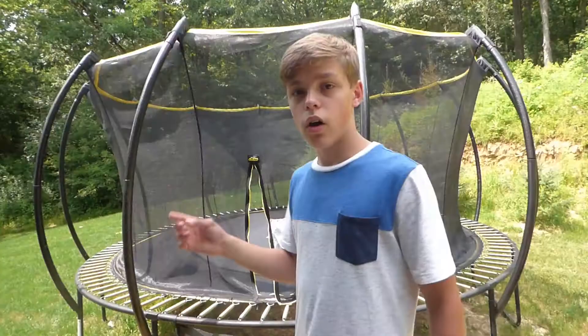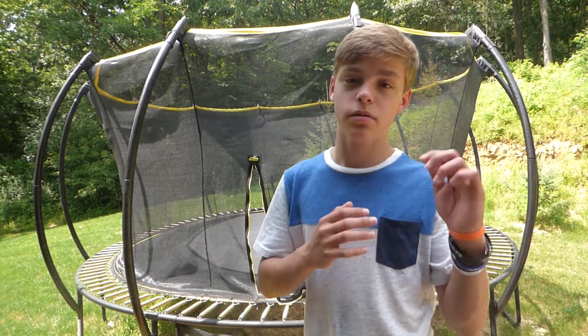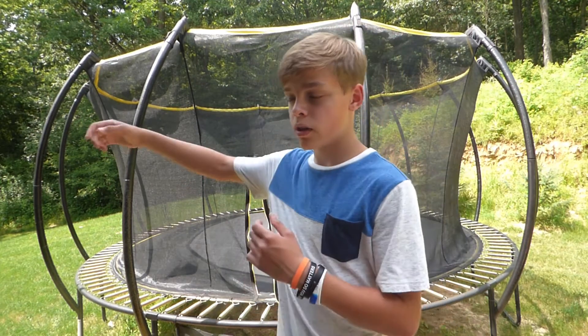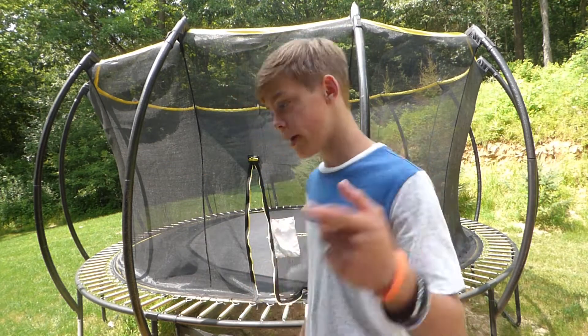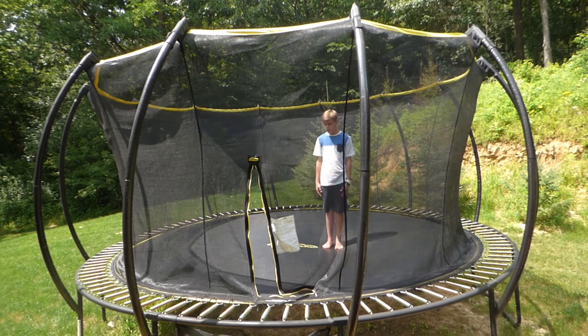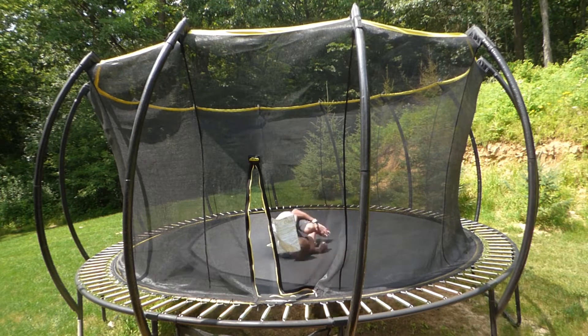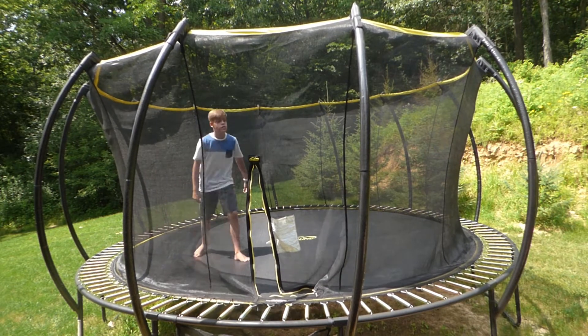The first drill is just a simple roll over your side. This drill helps you learn the form and how you're gonna be moving in the air. It's really simple — start standing, bend down a little bit, and just roll over your side like that.